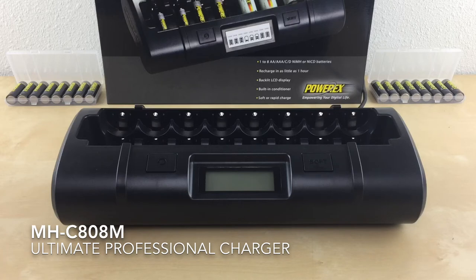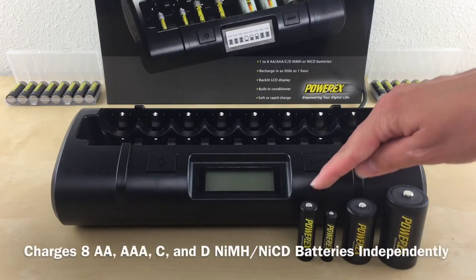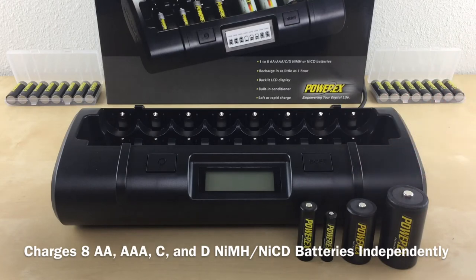In this video, I'll be going over the Image Dash C80AM Ultimate Professional Charger and how to use it. This charger charges up to 8 AA, AAA, C, and D nickel metal hydride and nickel cadmium batteries independently.